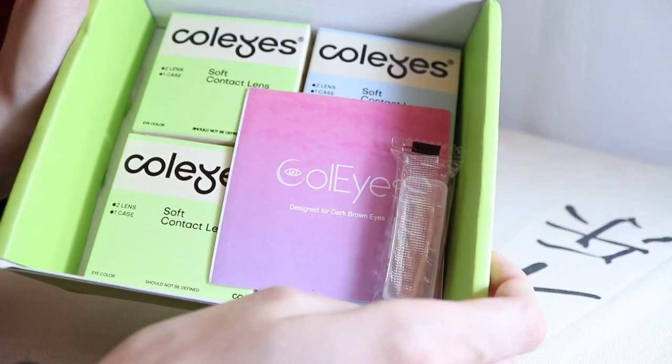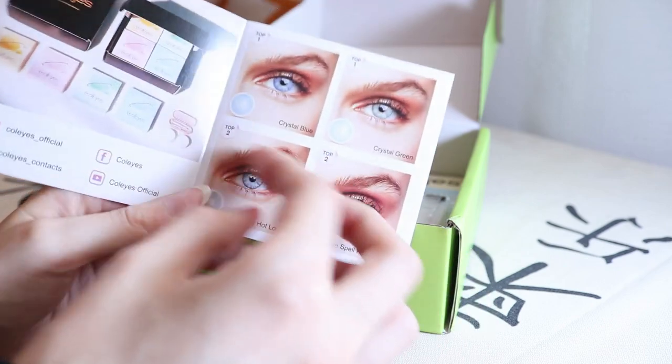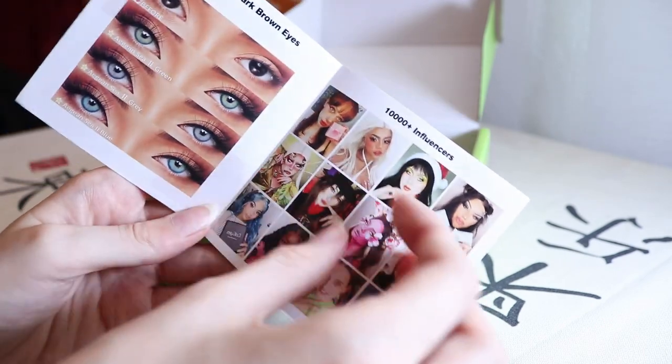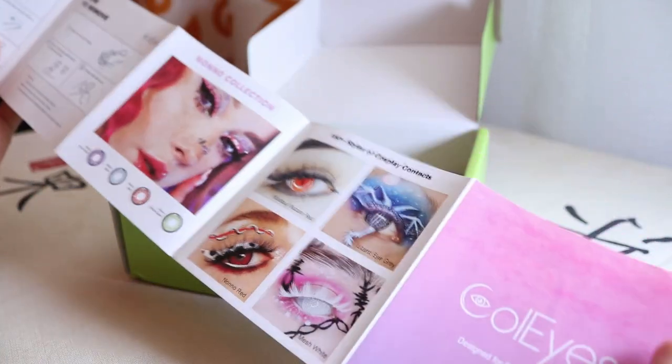So let's start unboxing the package first. I really like the presentation and as you can see, it also comes with some instructions about how to use and take care of the lenses, with some applicators as well.